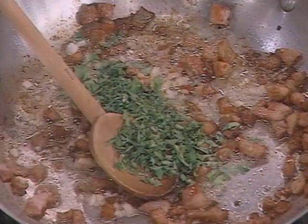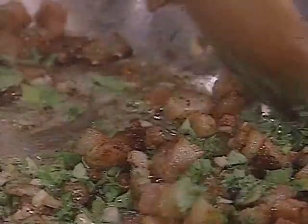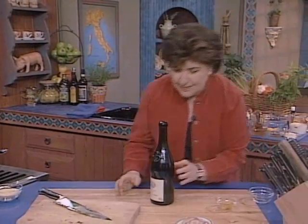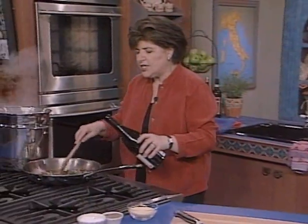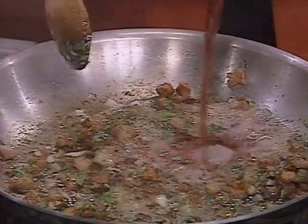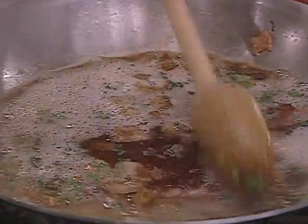This is a really easy, fast recipe. Now we are ready for that wine — we want about two cups of Lambrusco wine, a wonderful wine that's perfect for the hearty dishes of Emilia-Romagna. And as I'm putting this in, you can see that this is a fizzy wine, or what we call frizzante.